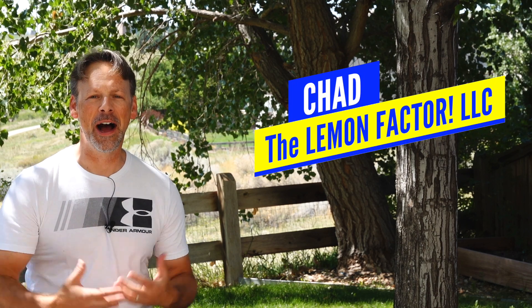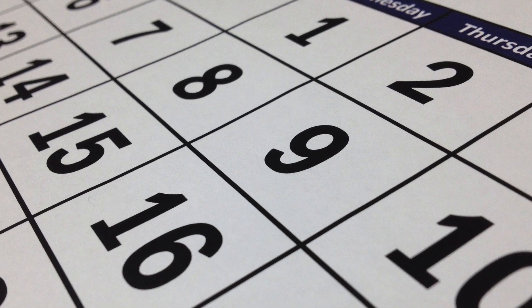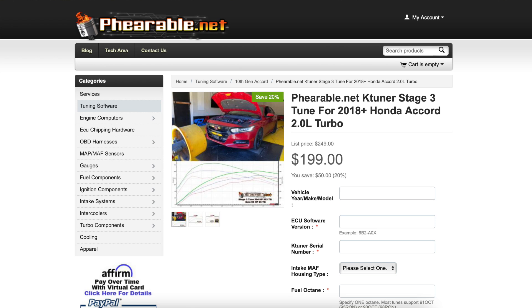Welcome back to The Lemon Factor. I'm Chad, and today we're going to talk about a very important, serious topic that I think all of you should listen and pay attention to. Even though we're not going to the dyno, we're not going to the track, we're not installing or identifying any new modifications, I am going to review my experience with the Faribault Stage 3 ECU tune.